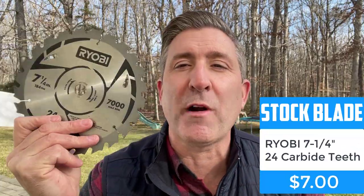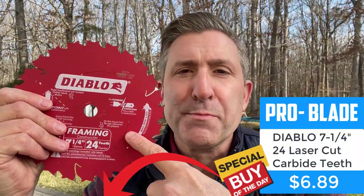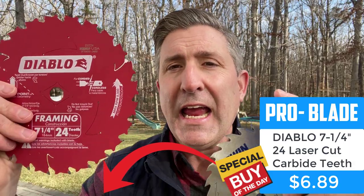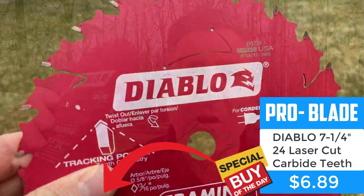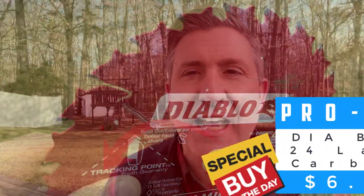We're testing with three blades here today, and they're all seven and a quarter inch. The first blade is this Ryobi stock blade, included with the brushless Ryobi circular saw. The next blade is what I call the performance blade — the Diablo blade. This is a 24-tooth carbide blade, sold at Amazon and Home Depot, and something everyone considers the premium blade.